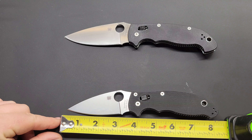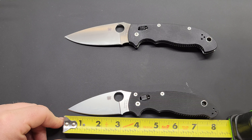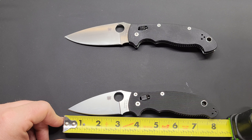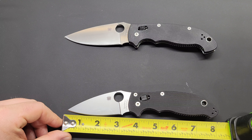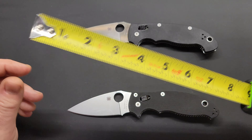Looking at the regular Manix 2: overall length coming in at 8 inches. Blade length is just under 3 and a half, maybe 3 and 3/8 inches. Cutting edge right at 3 inches — thanks to that forward finger choil up front.